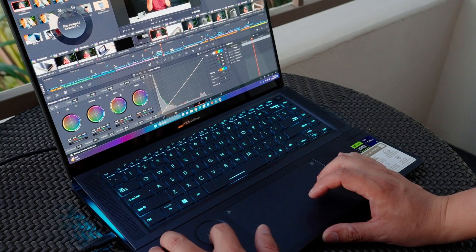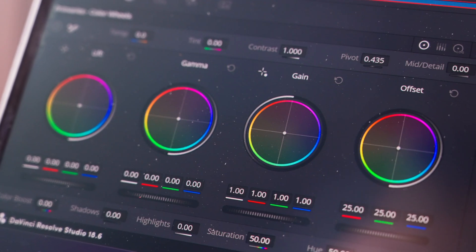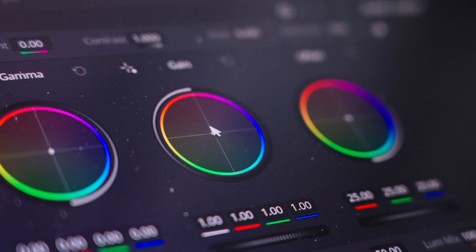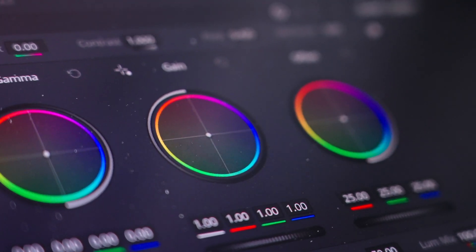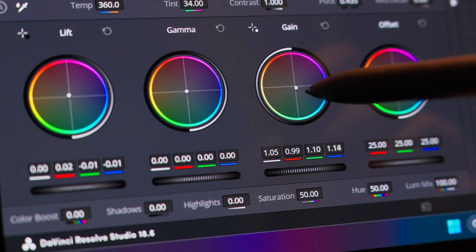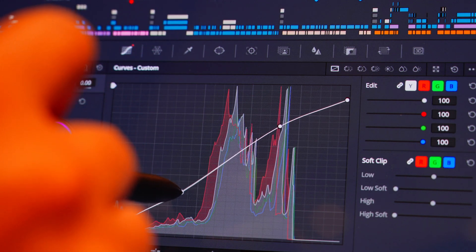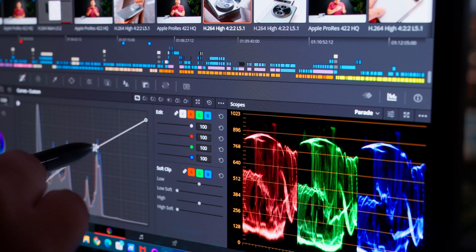Overall, I didn't find the ASUS dial that helpful beyond that one setting, and I wish it were more compatible with things like the color wheels when color grading. But that's where the ASUS stylus shines. Adjusting color wheels with a mouse honestly sucks — getting fine-tuned adjustments is usually clunky. The stylus or your finger works like physically moving a dial, which I greatly enjoyed. This shines even more when adjusting curves, and it makes me realize how much I'm missing on the Mac side regarding creative tools.